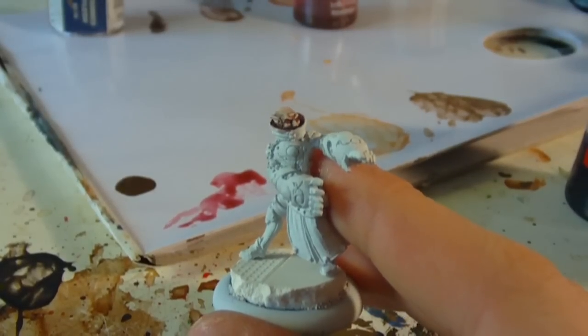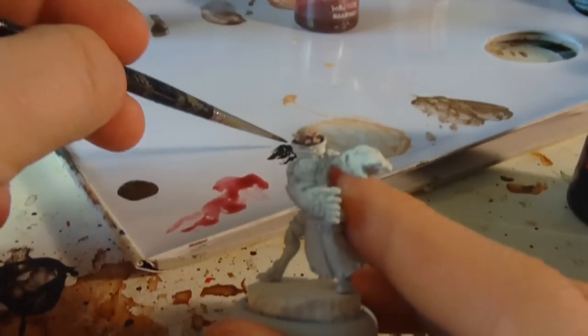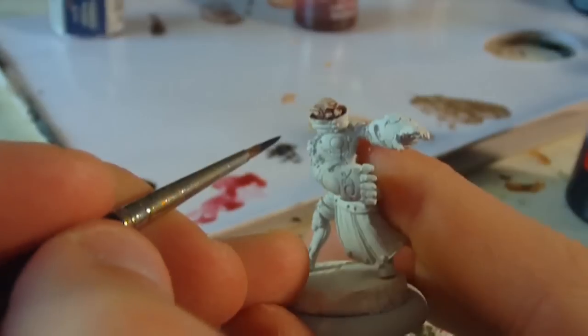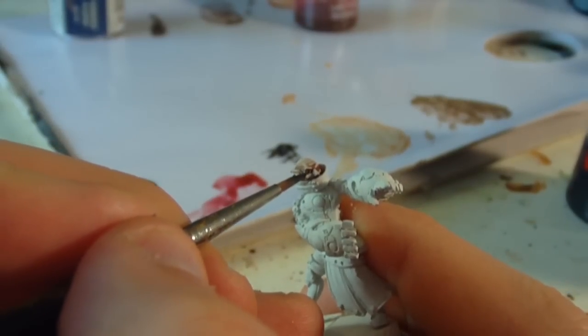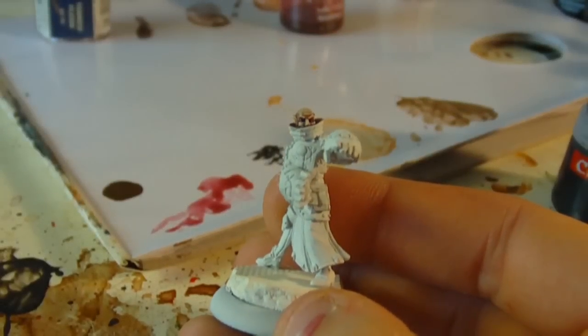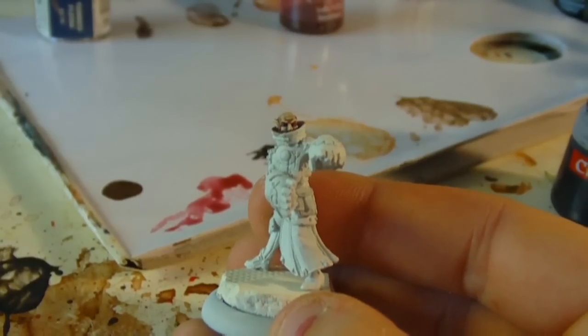I want my Iosian's eyes to really stand out, so I'm going to start off by painting the eye socket area black. I'm then going to pick my eye out with a little speck of white. Let's take a look at the finished result.